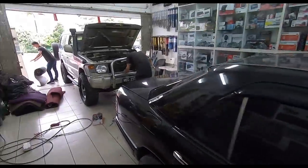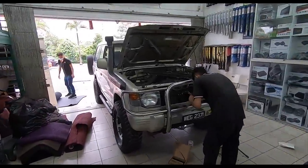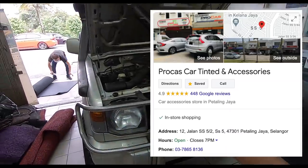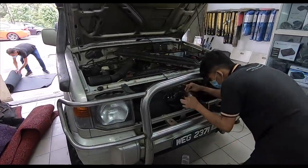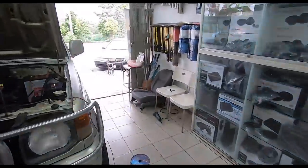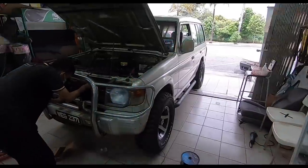So anyway, what the hell am I doing here with the Pajero at Pro Cars Tinted and Accessories in SS5, Kelana Jaya? Getting new horns - the existing horns were like, nah. I need horns that go, yeah, there we go.